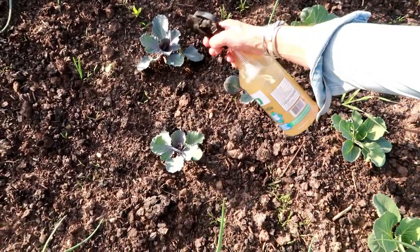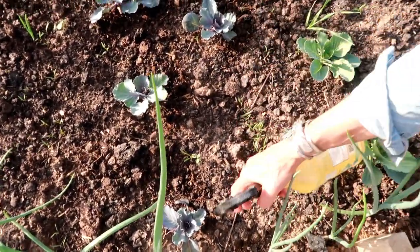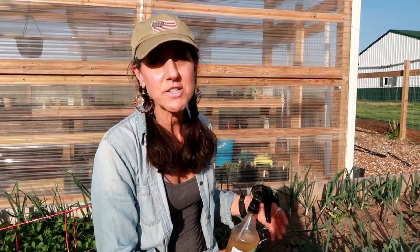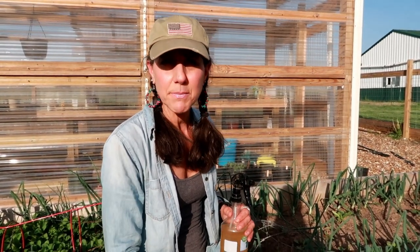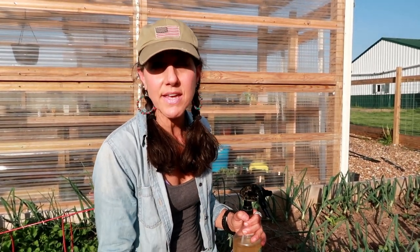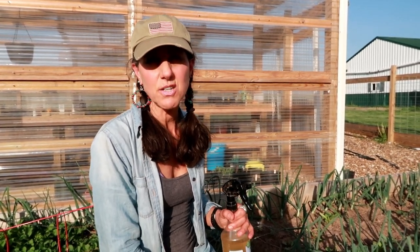Over here I planted some carrots and cabbage — they love to be together. I have some cosmic purple carrots coming up; I'm going to have to thin them out. I'm going ahead and spraying some of my kale now because I've noticed it's getting eaten. I also have some Swiss chard and a lot of other greens to take care of. If it rains, the spray will wash off and you'll need to reapply, but once a week is about what you need — and it works out great.